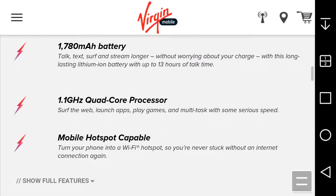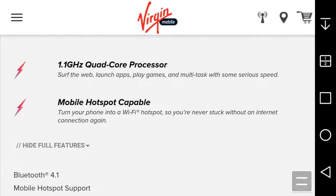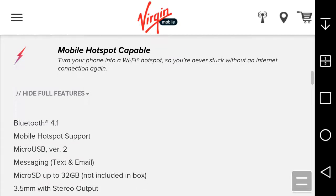You can turn your phone into a mobile hotspot, but you have to pay for it on Bridge Mobile — it's not free. Don't get confused about that. You have to pay like five dollars for 1 gig and ten dollars for 2 gigs, so it's not worth it.